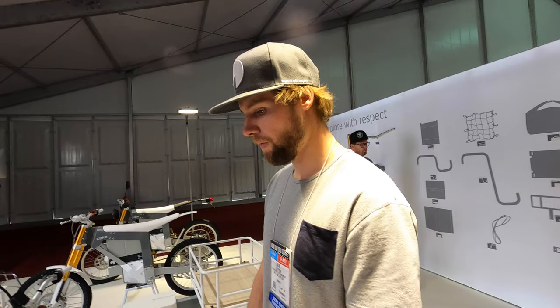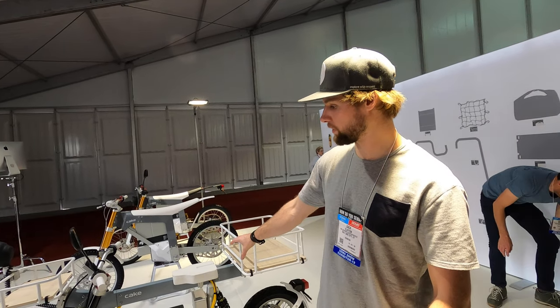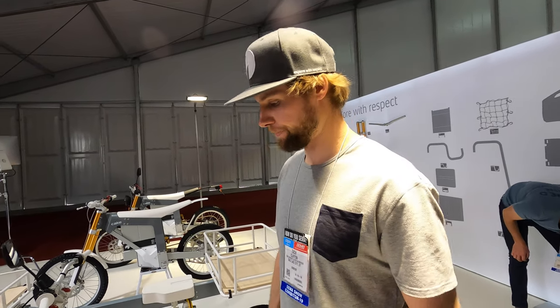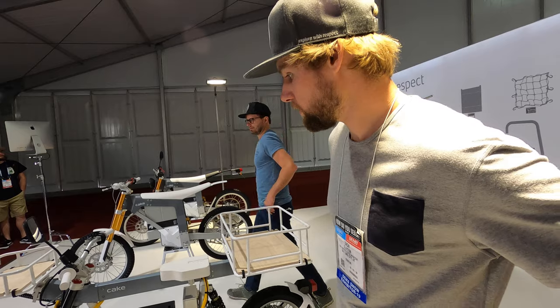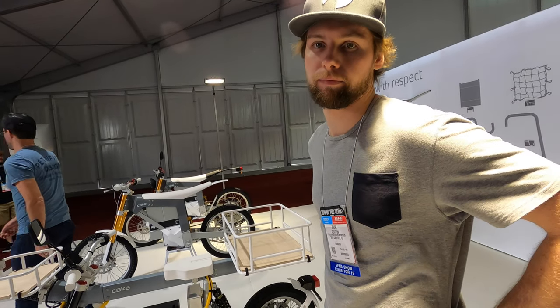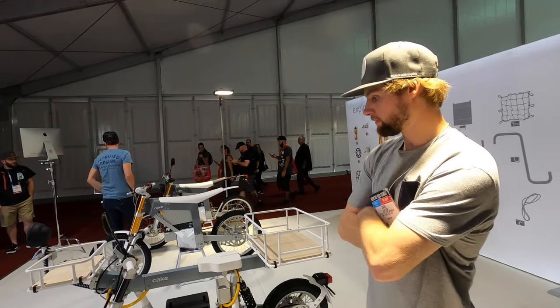The scooter starts at $6,500 and the motorcycle version of the OSA starts at $8,500. That's actually a really good price point considering you're competing against gas bikes, which can run $20,000 to $25,000.